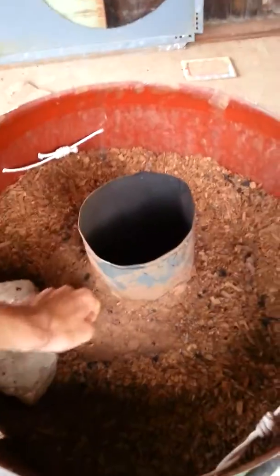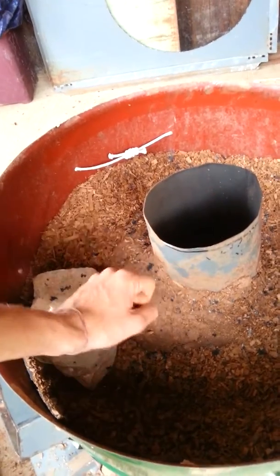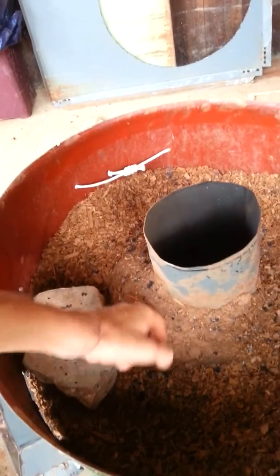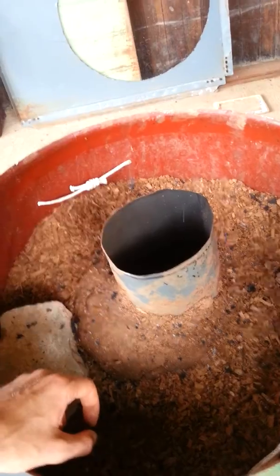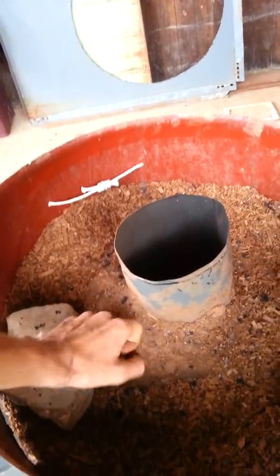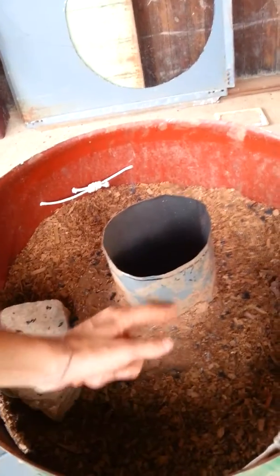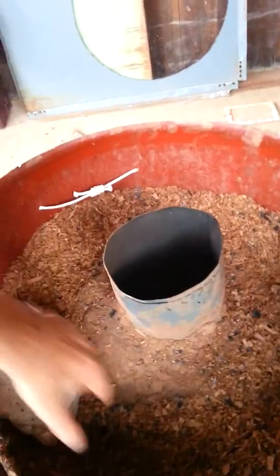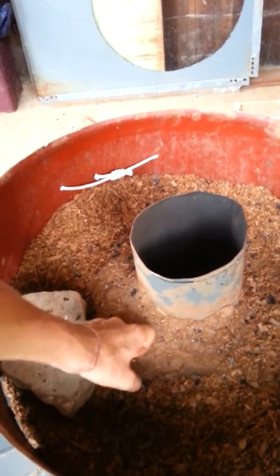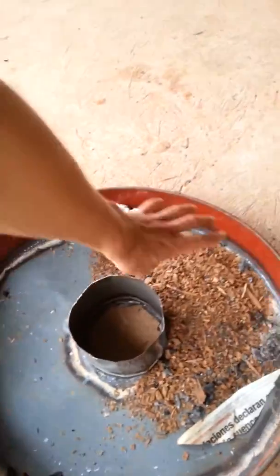And here is our insulation mix: that's 50% sieved clay earth, 50% wood chip — the same stuff — and water soaked with ash, plus some sugar. It's set really nice and hard and it's full of little air pockets as well, because this chip near the chimney with the heat — over time the chip in the mix will burn out and leave air spaces. So we're going to probably fill the rest of this barrel up with this mix, or maybe leave it with just chip and fill it right up. And this section as well is going to be filled with insulation.